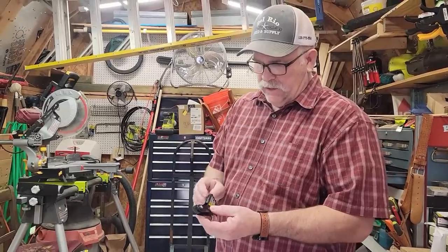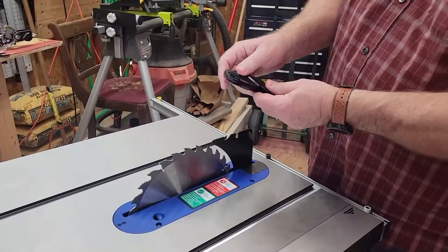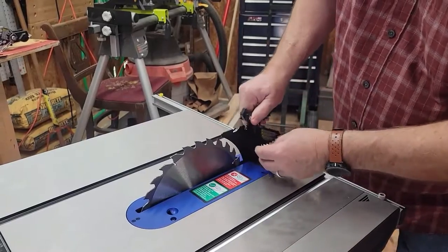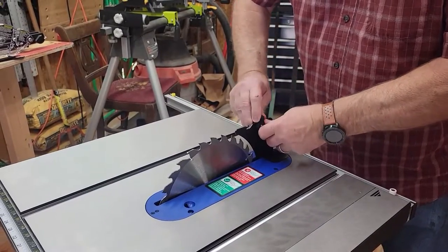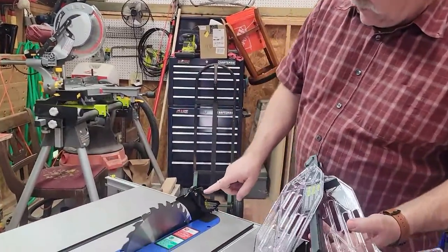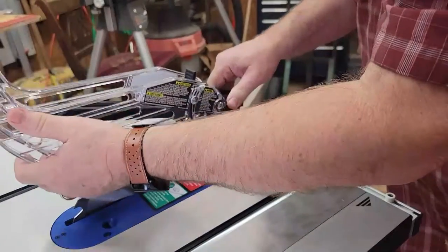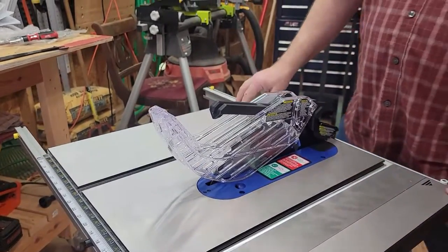Add the anti-kickback paw — there's a button you need to push, and it fits right into this slot. Push the button, slip it into the slot, and slide it forward until it stops. Then on the back piece, add the blade guard — it lays down until it stops — and lock it into place.